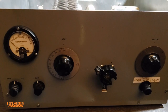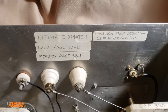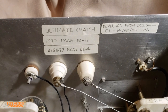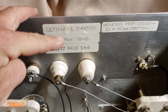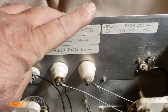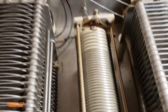Now I've opened up the cover and we'll go inside. The label reads 'Ultimate X-Match' — this is the name of the tuner. It's from a ham radio magazine, 1979 edition, pages 75, 77, and 584, with a deviation from the design: capacitor one is 147 picofarads.